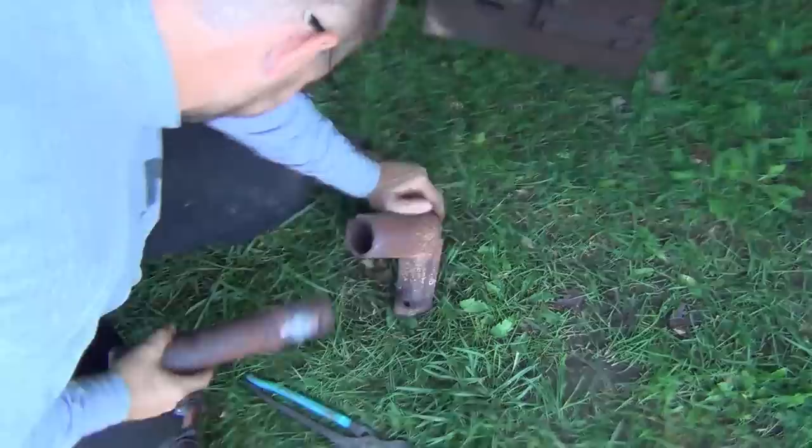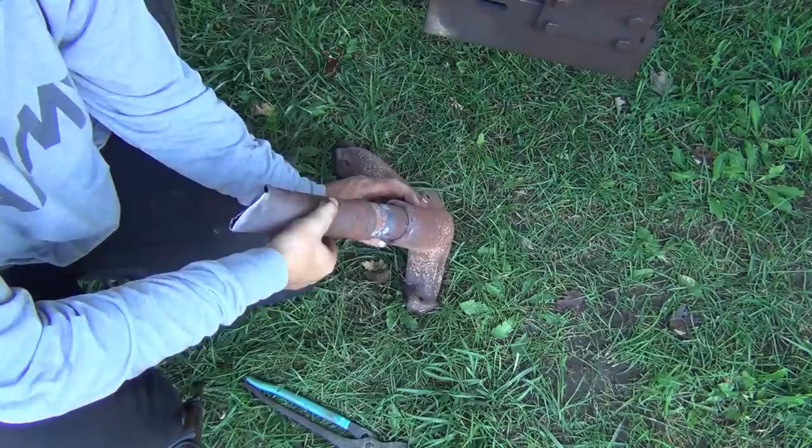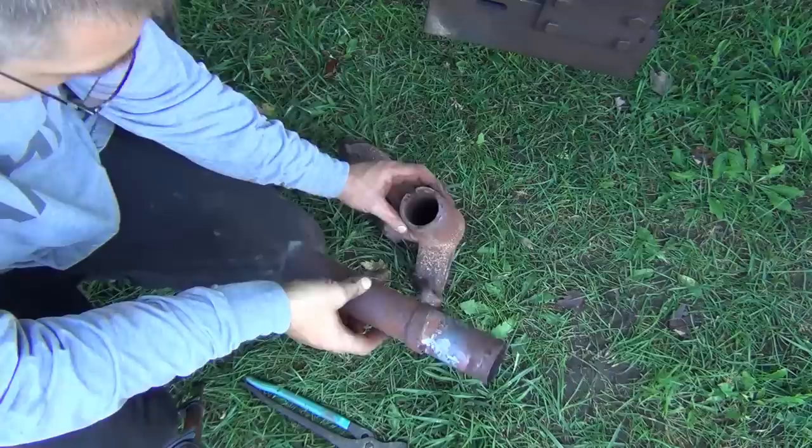I only took that apart because I wanted to see how this extension piece fit into the manifold and it looks like it's just pressure fit in there. I don't see any seals or gaskets or anything like that, so I guess we just pound the new one in.